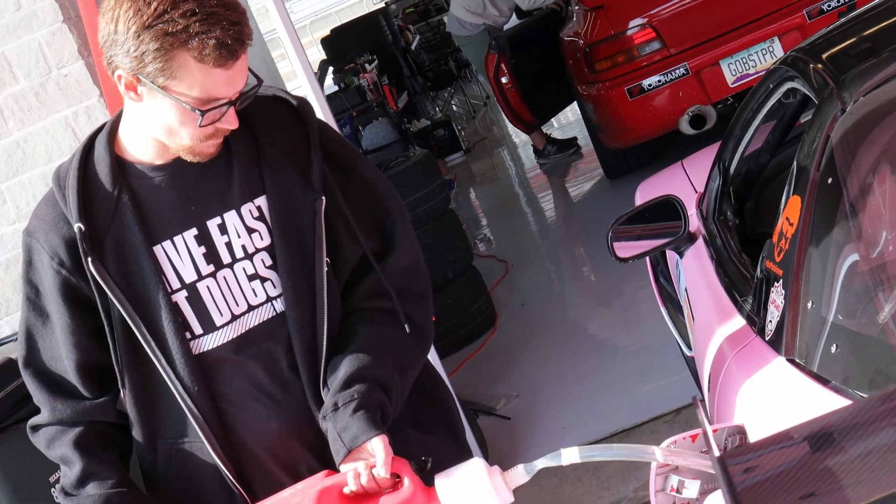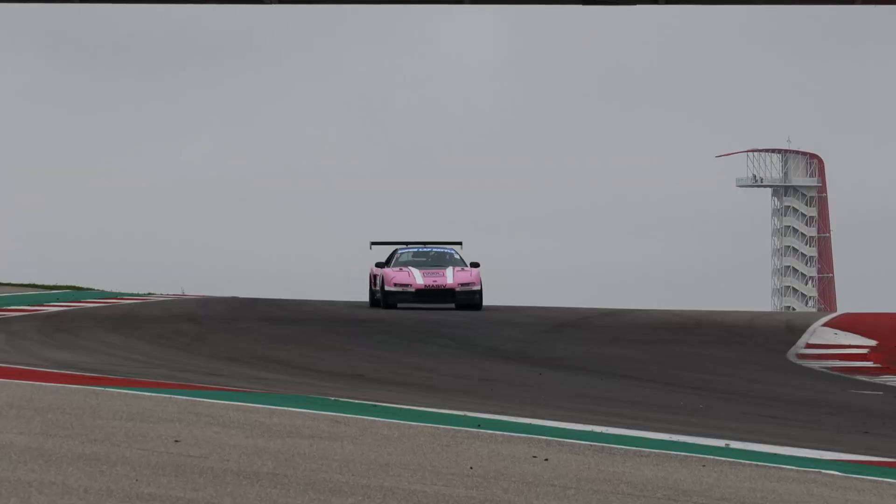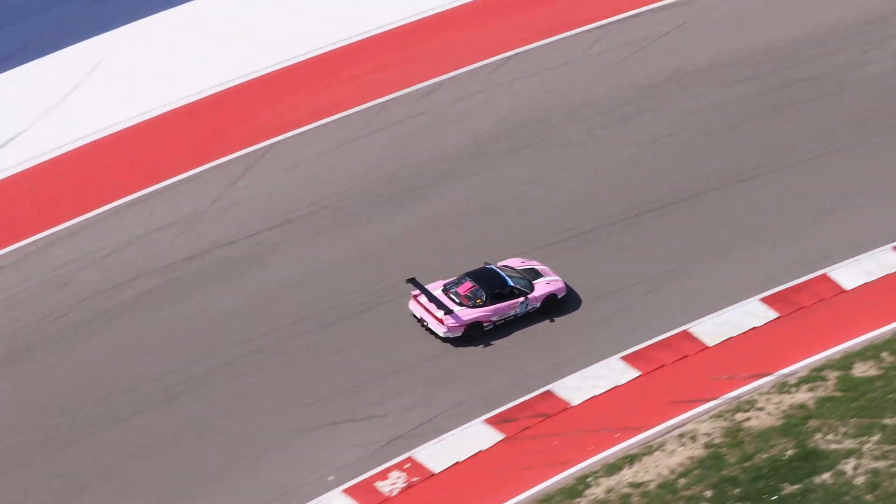Our last event of the season is coming up this weekend, so we are going to use the car one more time before the summer break. During the summer we have a whole bunch of exciting updates we're going to make to the K20 CNSX, including what's in this box right here.